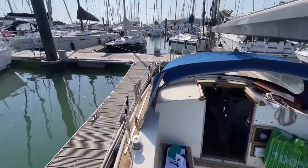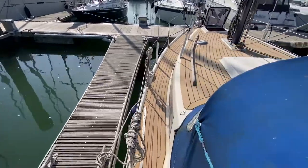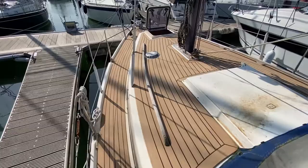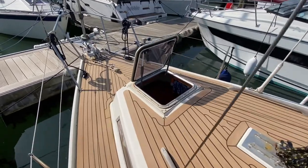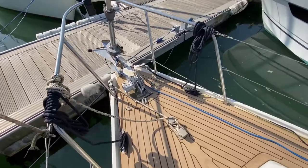Hi, this is Nick from Boat Shed doing an external walk-around of this Colvix Sailor 26. Fairly large cockpit coming down past the spray hood. As you can see, the decks have been replaced. Windlass on the bow.